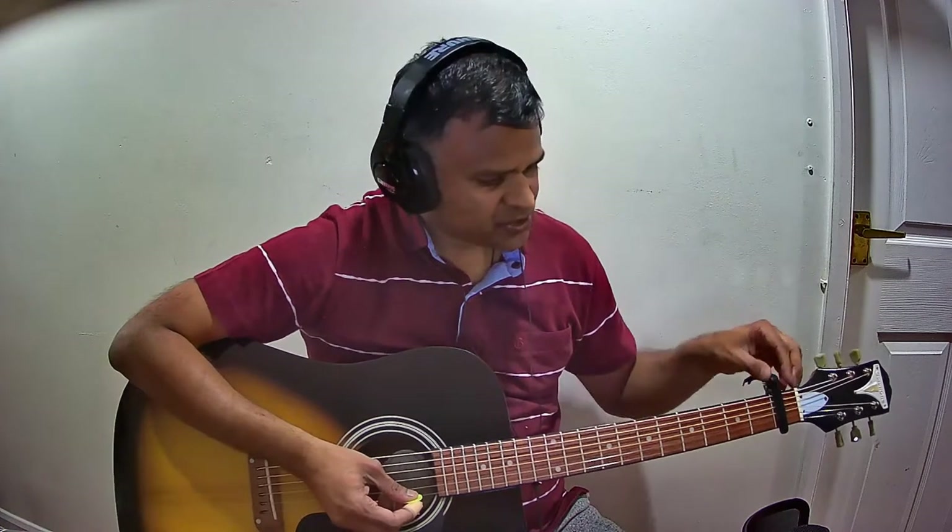In this video, we are going to see the chords, the strumming pattern, and the scale for this song. The scale of the song is originally in E flat minor, so we are going to transpose it to D minor. Please put the capo on the first fret.